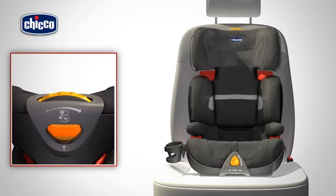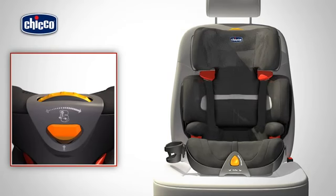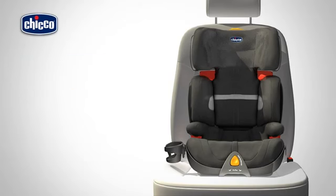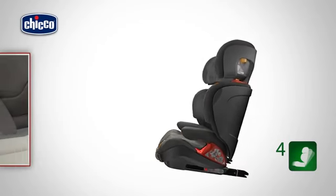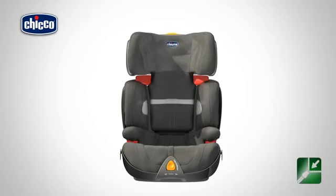The width of the backrest can also be adjusted — to do so, rotate the visible wheel on the headrest. The backrest and the seat can also be reclined to four different positions. Grasp the front section of the seat and pull it towards you.